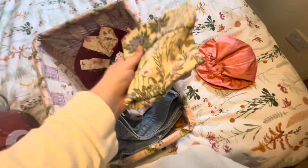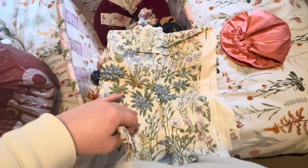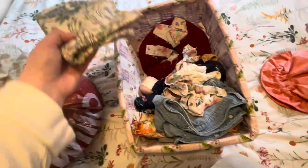I didn't realize I had this. Did I get this from a charity shop? I'll probably keep that for something.